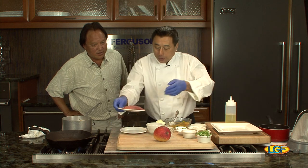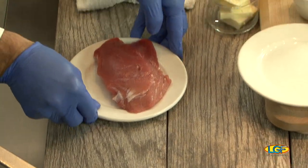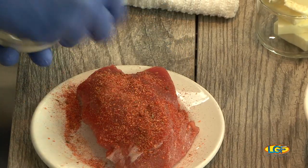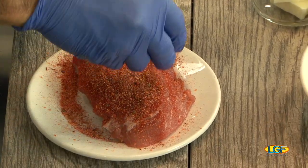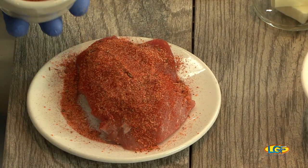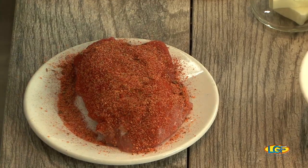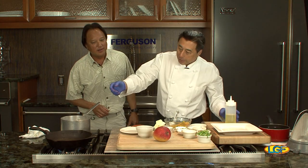We have our ahi that I cut to fillet, and I took my blackened spice — which is our own blend of paprika, onion powder, a little garlic powder, thyme, cayenne, black pepper, and a little salt. It's not really too spicy.